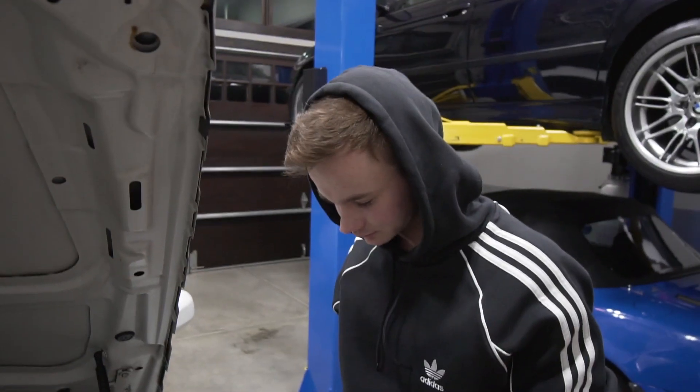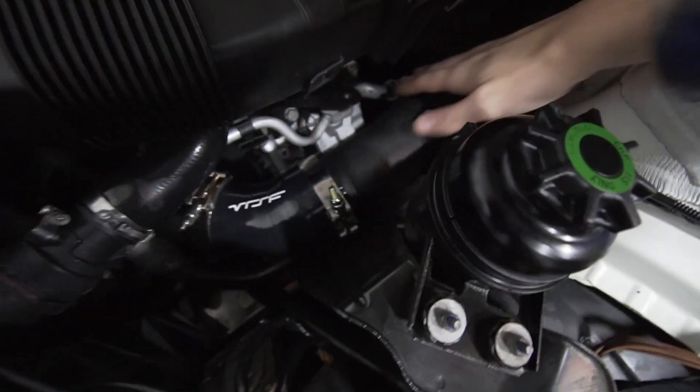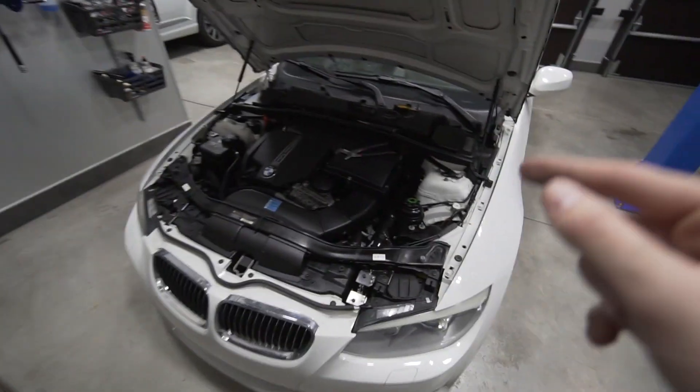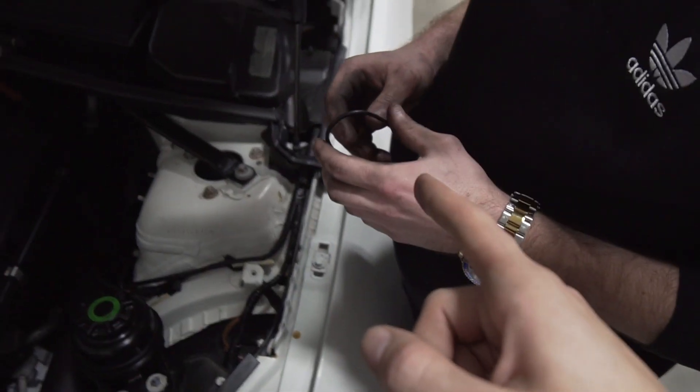Disclaimer: this is not his fault, this is my fault. We put the charge pipe on, the clamps are tight and all nice and solid, but it shakes a little. It's because we forgot to put the o-ring inside the part that mounts to the throttle body. There's already an o-ring in there - it tucks into there. We just need to take it off and put that in, but how can we be lazy but efficient?